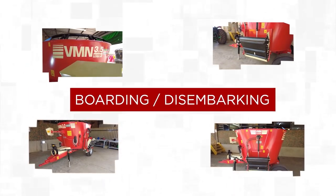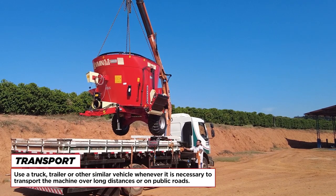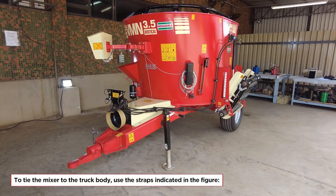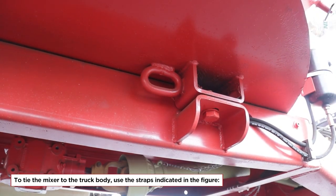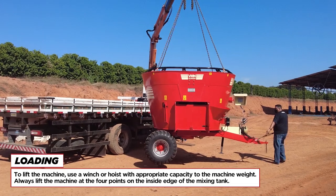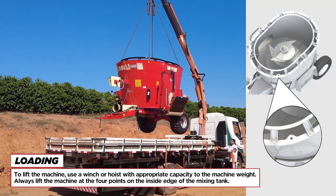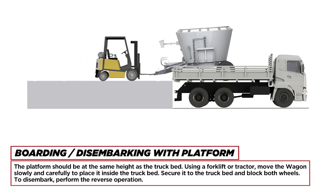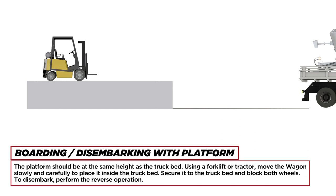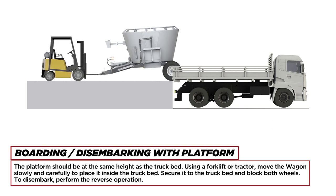Transport: use a truck, trailer, or other similar vehicle whenever it is necessary to transport the machine over long distances or on public roads. To tie the mixer to the truck body, use the straps indicated in the figure. To lift the machine, use a winch or hoist with appropriate capacity; always lift at the four points on the inside edge of the mixing tank. For boarding/disembarking with a platform, the platform should be at the same height as the truck bed. Using a forklift or tractor, move the wagon slowly and carefully into the truck bed. Secure it and block both wheels. To disembark, perform the reverse operation.